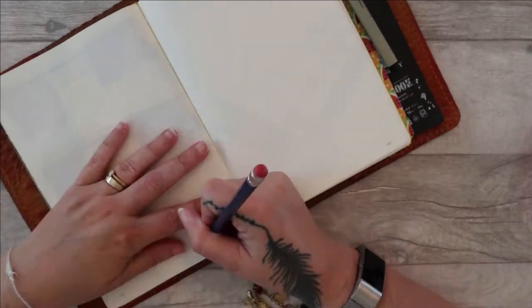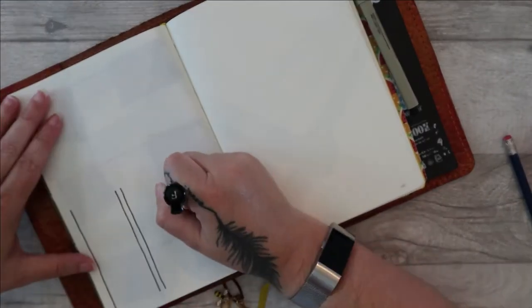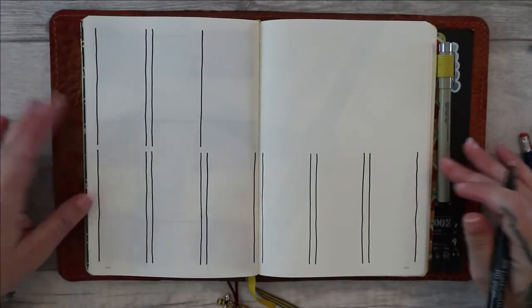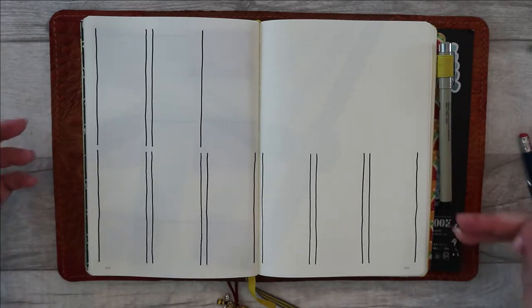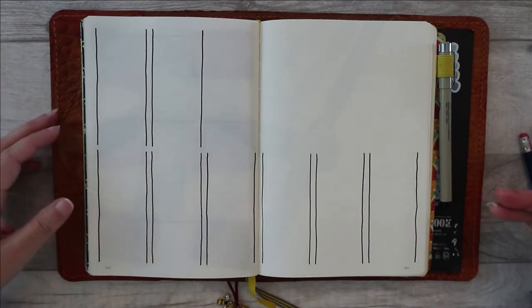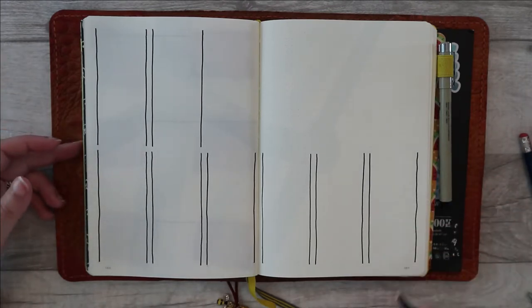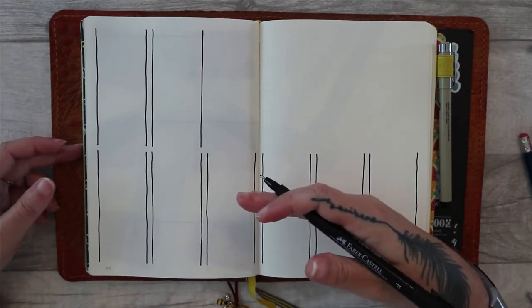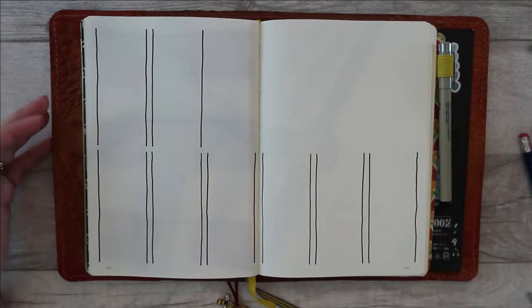Just to pause for a moment: you'll notice that what I've done with this spread is drawn all the lines in the same direction first. If you've ever come across the idea of muscle memory, basically your muscles remember a movement, especially if you do them over and over again. So if you're drawing straight lines, it's a good idea to draw all the ones in the same direction first, because you're training your brain and muscles to do that same movement over and over again. You're more likely to get neater, parallel lines as a result.